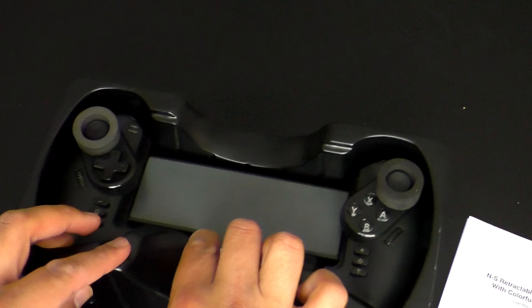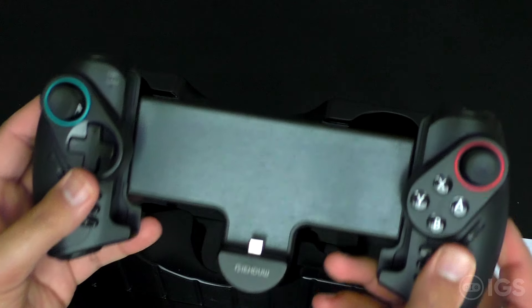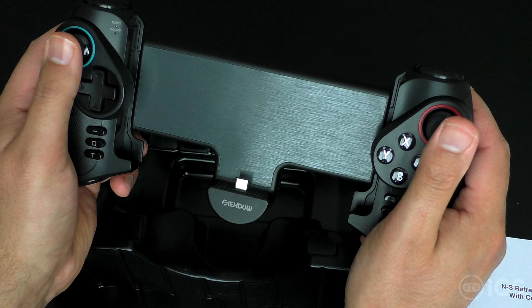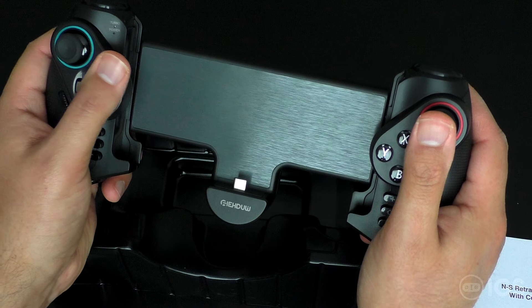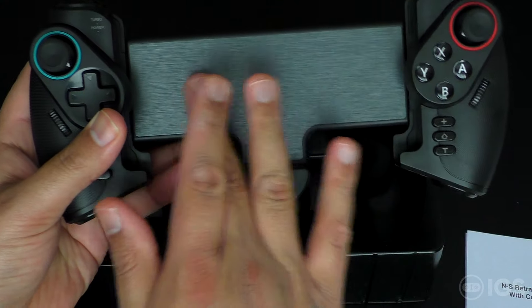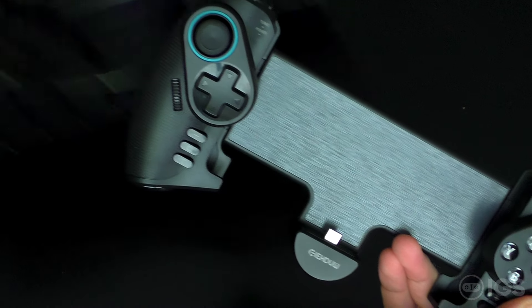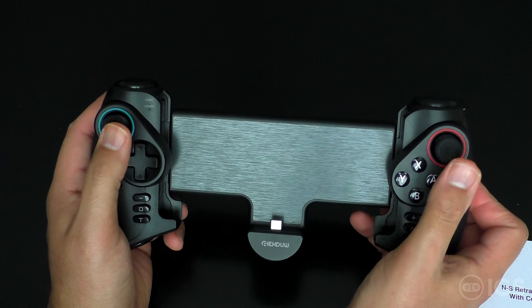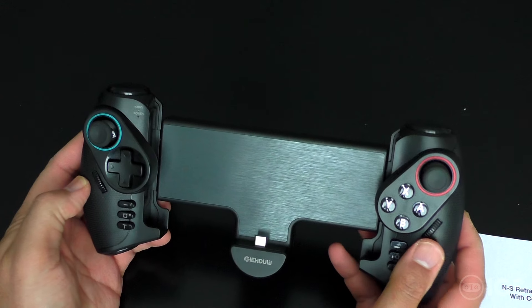It comes with two little pieces to help protect the analog sticks. What I like about it is it resembles a Wii U gamepad or pro controller — the analog sticks are up top rather than offset like a standard layout. The back is smooth with no rubber grip to protect the Switch. It does feel quite nice overall and it actually has built-in gyro as well, which is good to know.